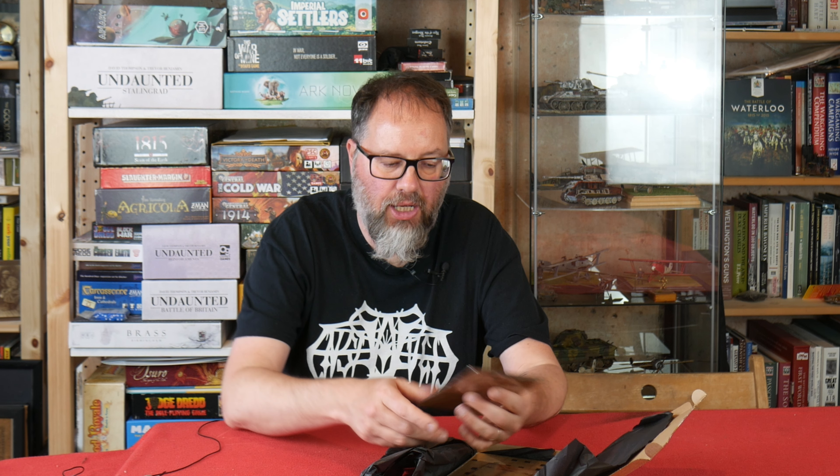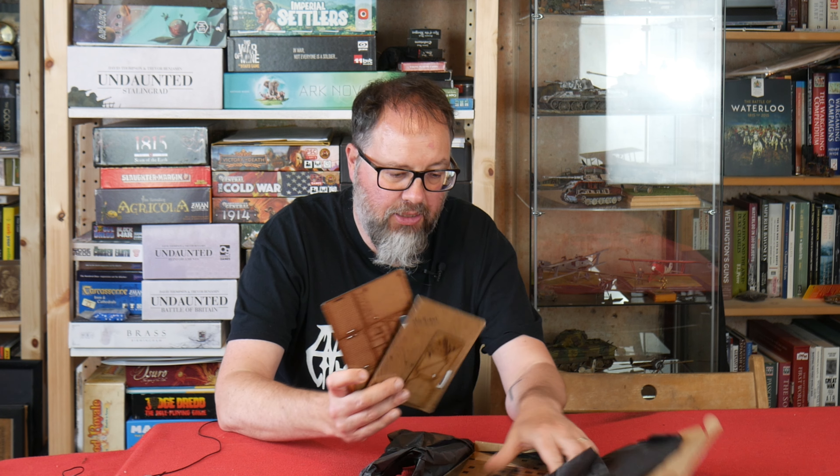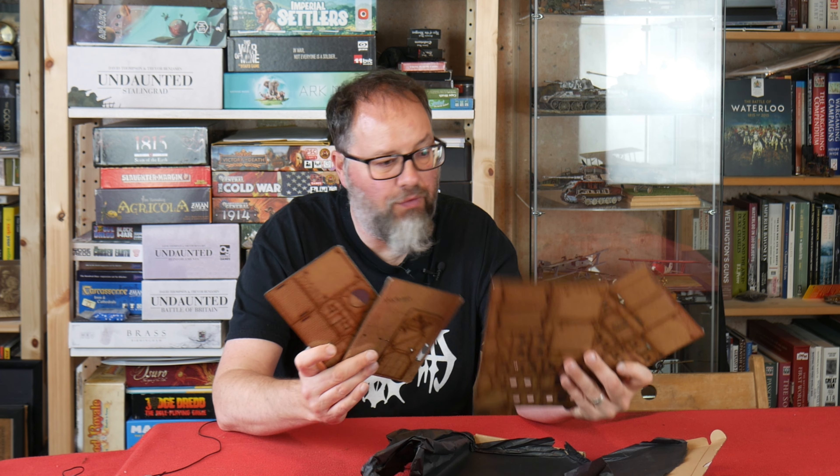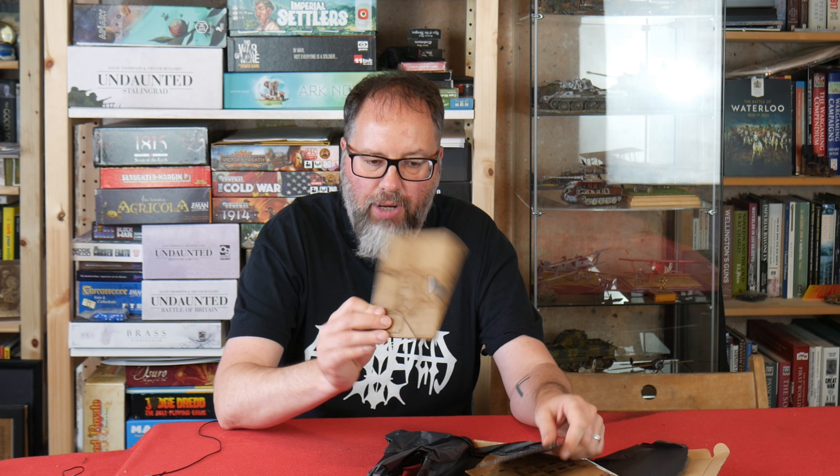I said I'd have a look because although English Civil War is not my particular period, those kind of buildings can be used from the 16th century up to now, so they can be used for all kinds of different things like Napoleonics and that kind of thing. Glenn very nicely sent some out to me. Here they are — I've got four examples here, as they arrive, all wrapped up ready to go.